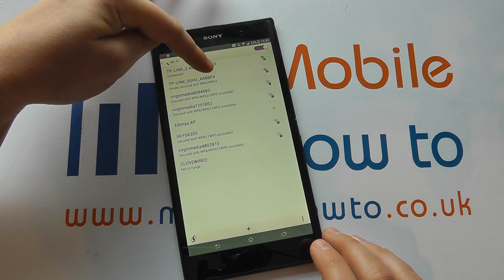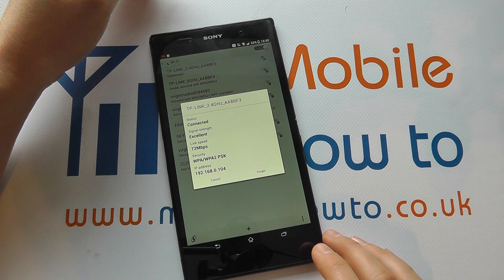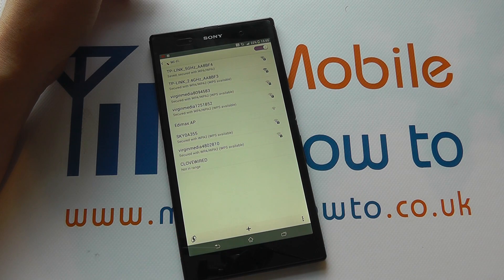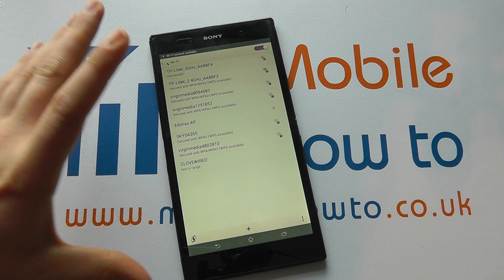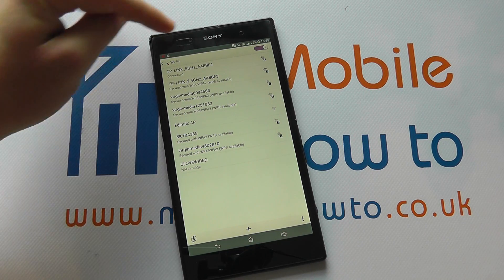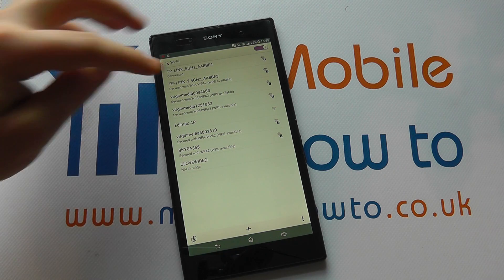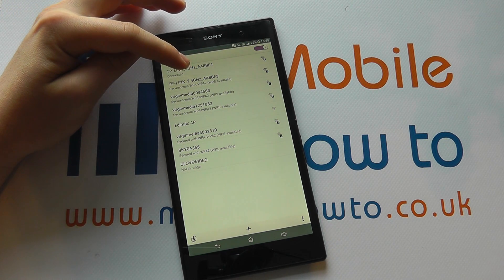If I click onto this connection here — this is the one we're actually connected to — and if I forget it, I will now disconnect from the network. And if this was the first time that you had switched your wireless on, then it would bring up this range of connections and you can select to connect to the different networks.